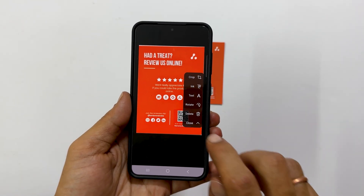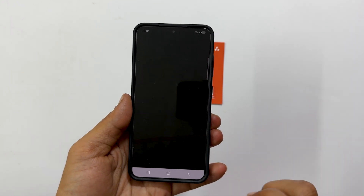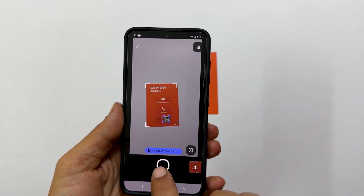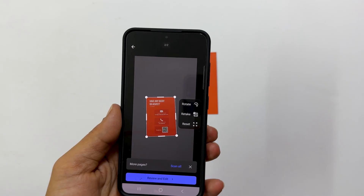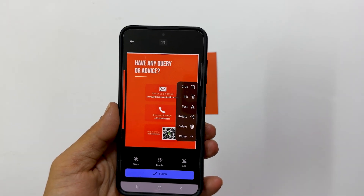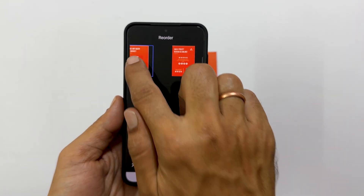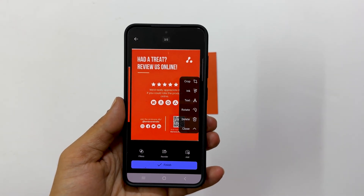After editing the first page, to scan additional pages, simply tap the Add button and repeat the same procedure. Position the document and tap the shutter button for each page you want to include in your PDF. Once you have scanned all your pages, you can tap Reorder to rearrange them if needed. Simply drag and drop the pages into your desired order. When everything looks good, tap the right check mark and then tap Finish.